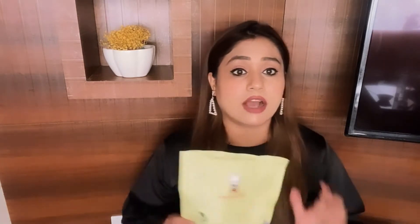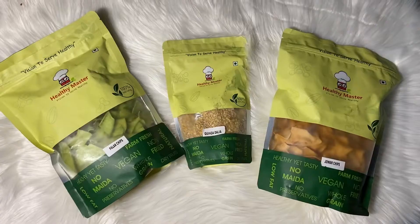Also, the recipe which I am going to develop will contain quinoa and dal. The benefit of quinoa and dal — both are gluten free, with a good source of protein. Quinoa, being gluten free, is loaded with other nutrients. So by using all these products from Healthy Masters, I am going to develop an amazing recipe — an open burrito bowl. Do let me know how you find it. So let's start.